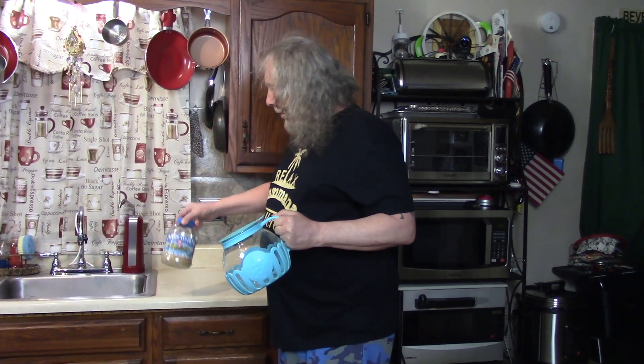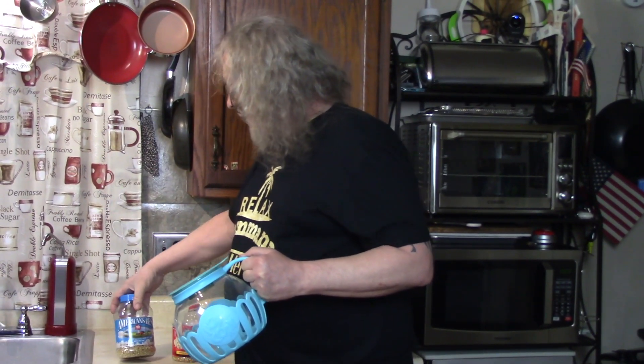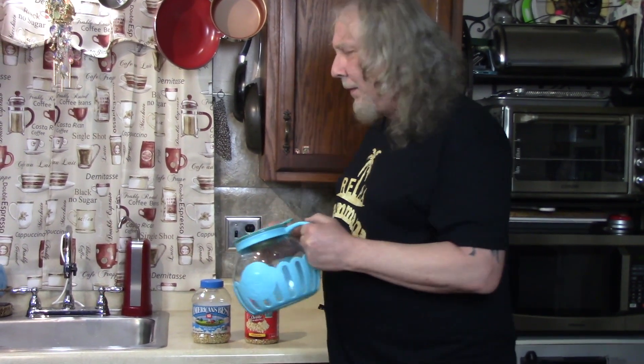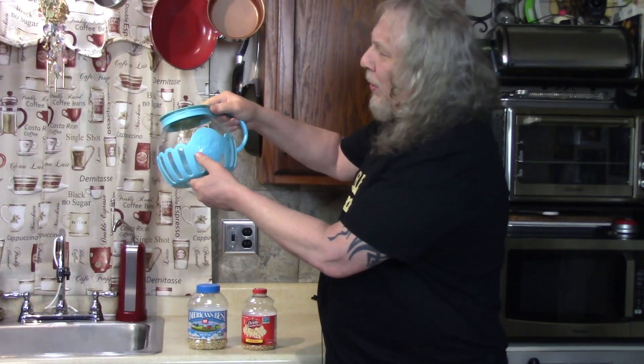This is the popcorn gadget that we use lately. We use regular popcorn, not microwave popcorn. This is Orville Redenbacher. This is America's best Jolly Time popcorn. And if you don't like the chemicals and the fake butter in the microwave kind, look at this thing. I don't even know what it's called — it says 'popcorn' on it. That's glass.